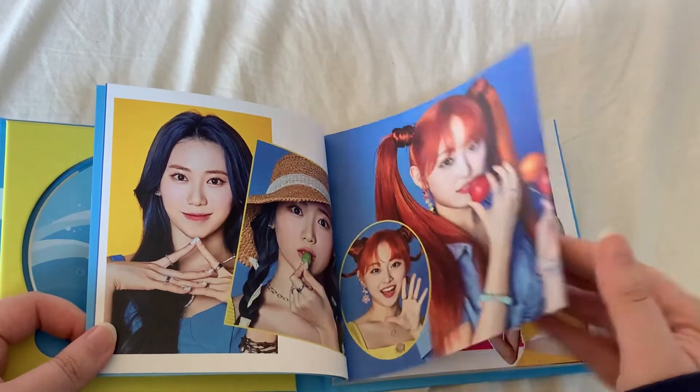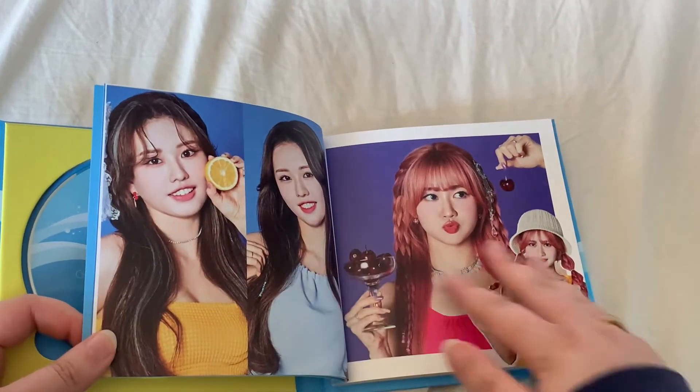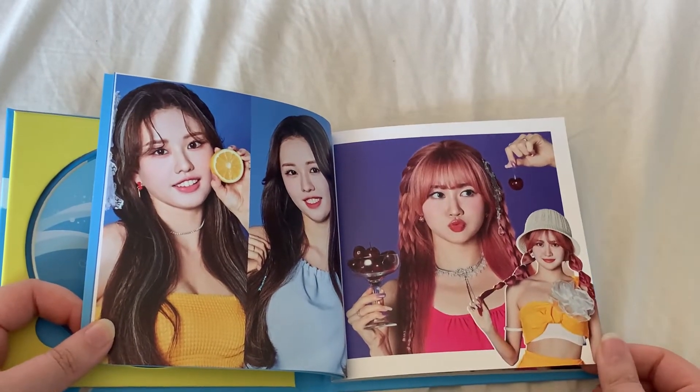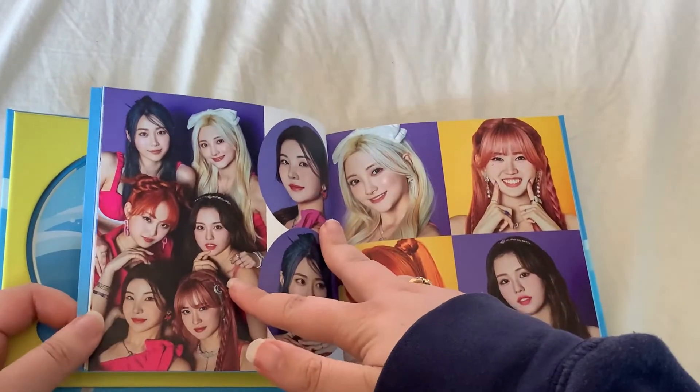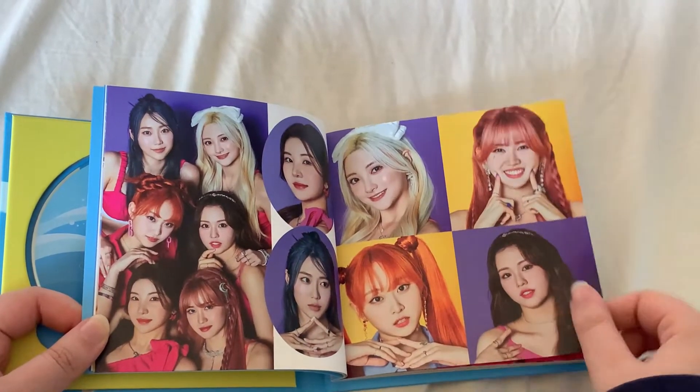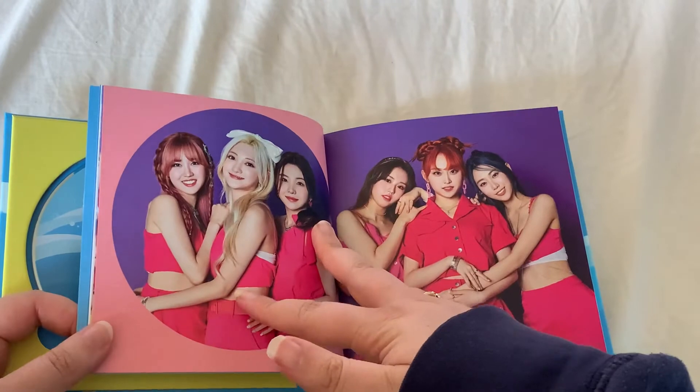I've seen quite a few collectors on YouTube start collecting them, so I kind of said to myself: when they have their comeback, I'll do an unboxing.